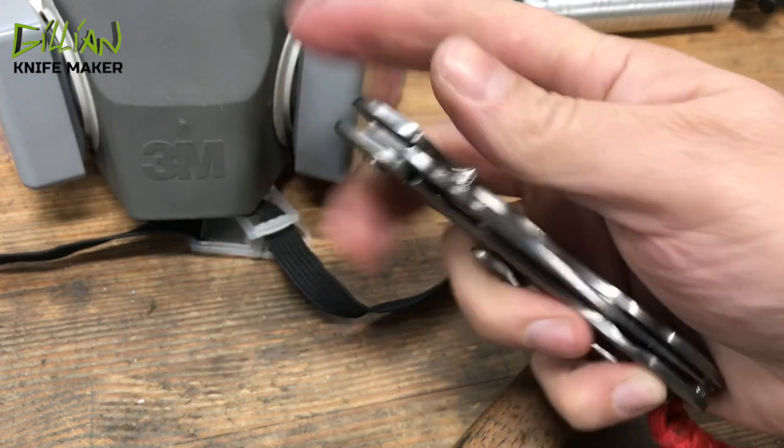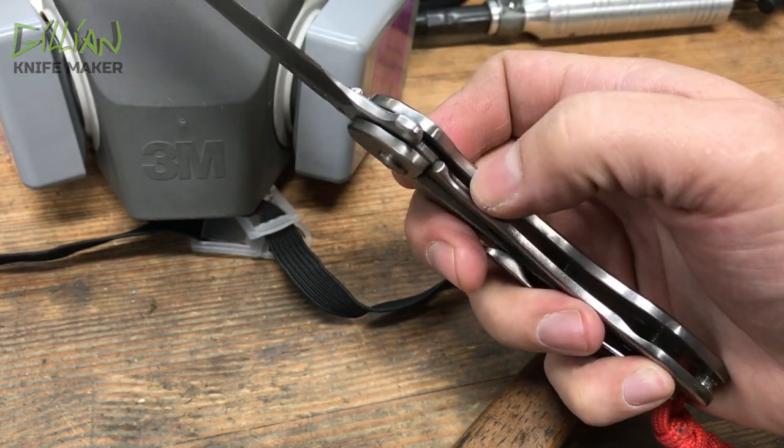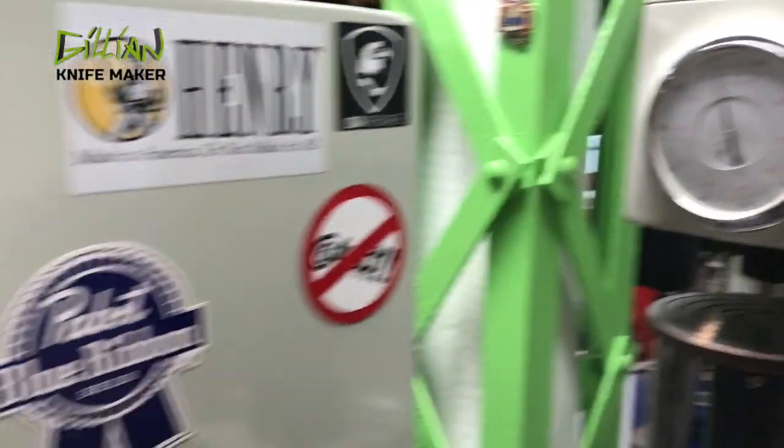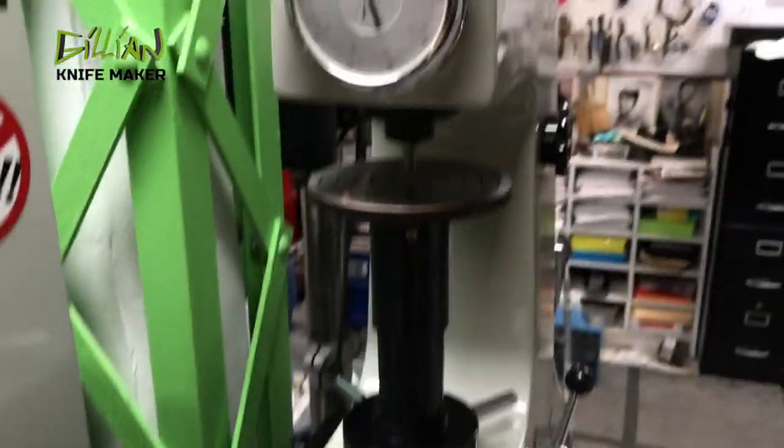The blade I heat treat to 62, so you constantly have mechanical wear occurring between the locking bar and the blade. Welcome to the back of my bandsaw — this is where I keep my Rockwell hardness tester permanently set up, and also my arbor press.